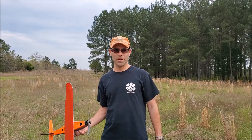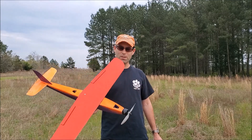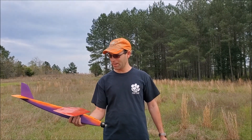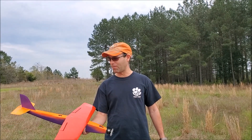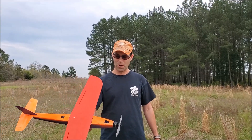Hey there! I'm Joshua Finn from J&H Aerospace, and this is the new Skeletor — our prototype for this airplane. It is an all-wood crazy speed plane that does not require you to carve wings or anything like that, because this is a built-up plywood-skinned wing.